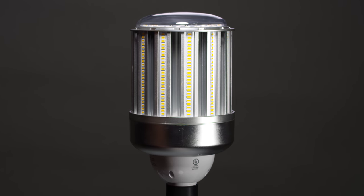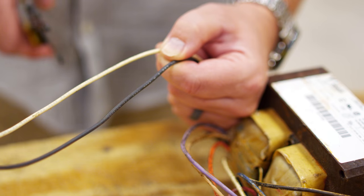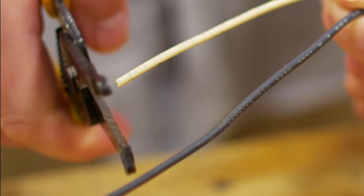This lamp doesn't need a ballast, so before installing, be sure to remove the old ballast from the original fixture.